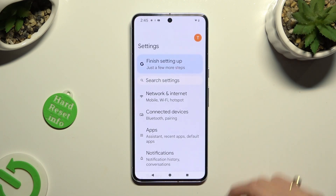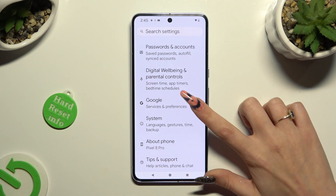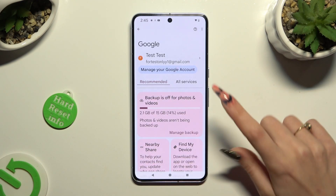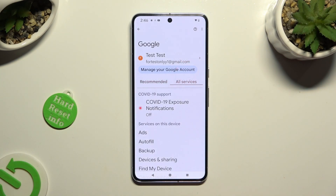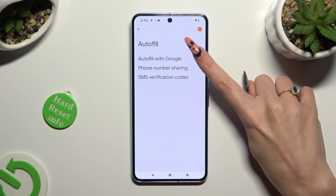Begin by opening Settings and scrolling all the way down to access the Google section. Then click on All Services next to Recommended, tap on Autofill, then Autofill with Google.